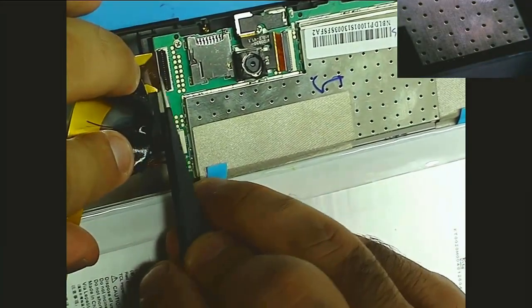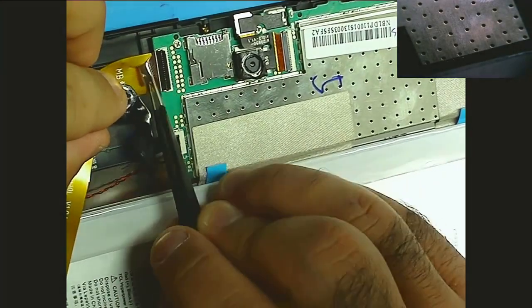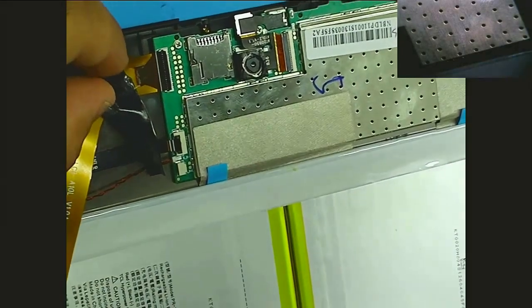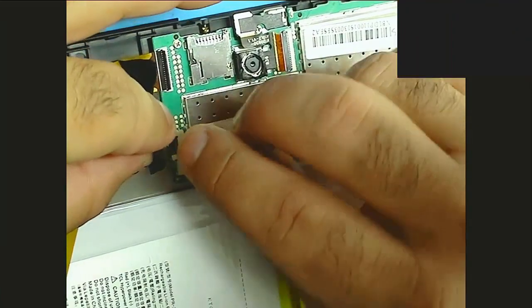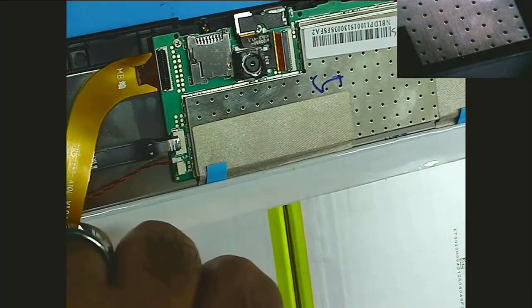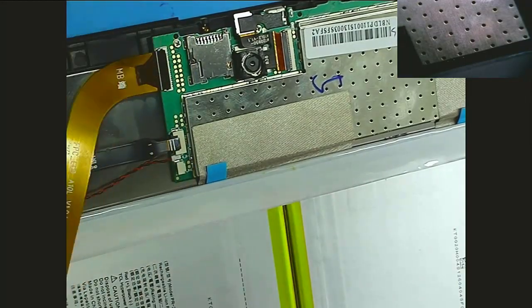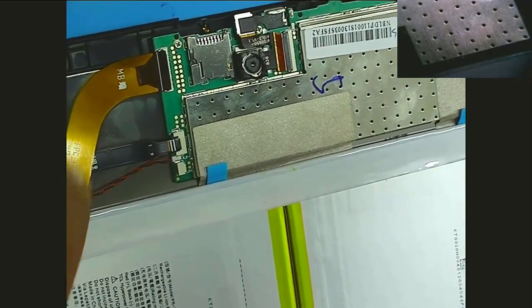Pull that out, grab underneath and pull this out. Be very careful. I poked here a little bit — not too bad, definitely didn't cause any actual damage, but it's something to watch out for.